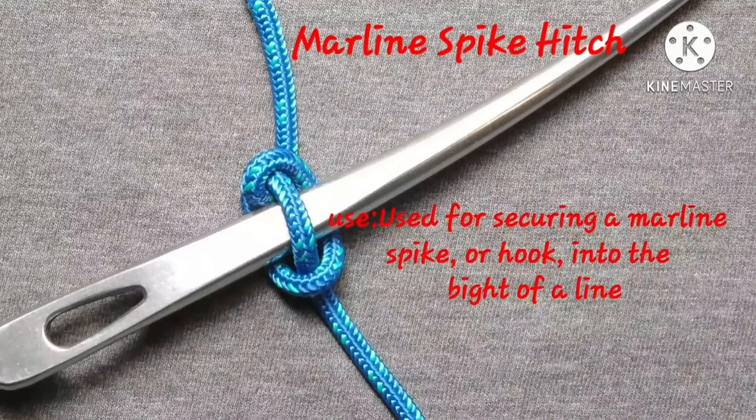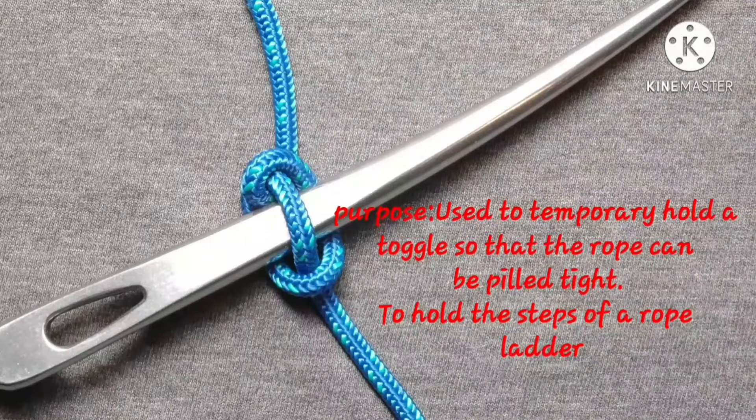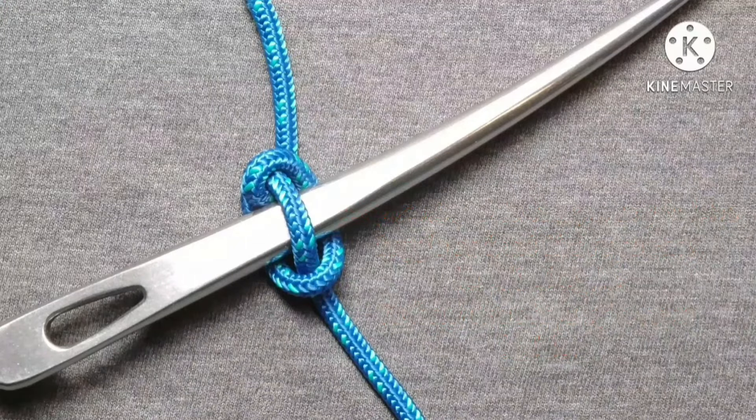Marlin spike hitch. Used for securing a marlin spike or hook into the bight of a line. Also used to temporarily hold a toggle so that the rope can be pulled tight to hold the step of a rope ladder.